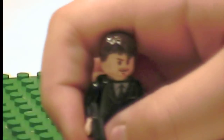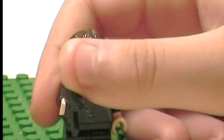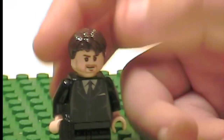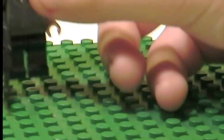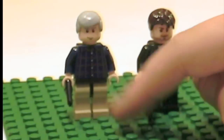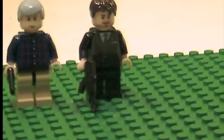Next is Face. He has a Brick Arms AK-47, he's got a suit on, an Indiana Jones head, and Mutt Williams hair. And I also forgot to mention, there used to be a little yellow spot above the buttons, but I colored it black.